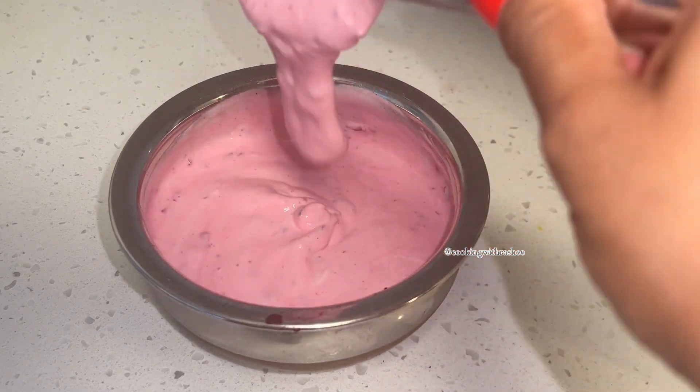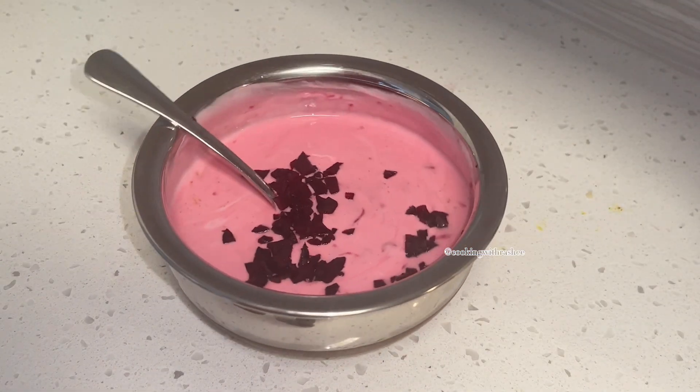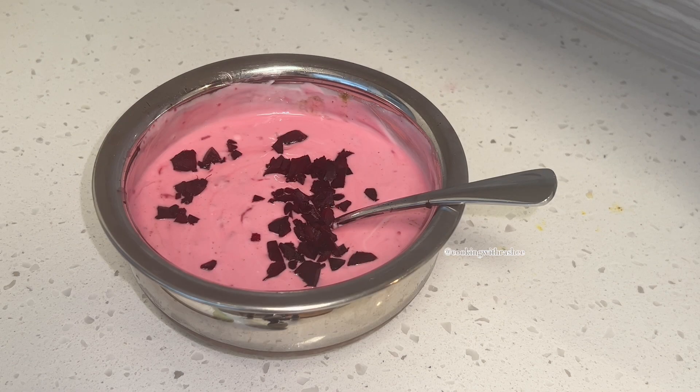Since we had a lot going on at the lunch table, I skipped the tarka and just garnished with some finely chopped beetroot on top. Enjoy and share this with a friend that would love it.